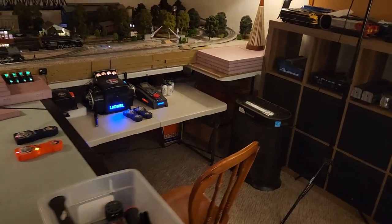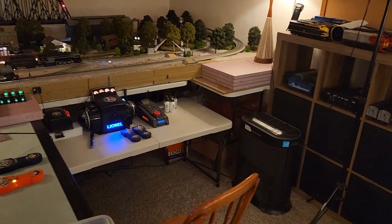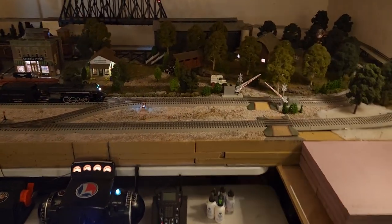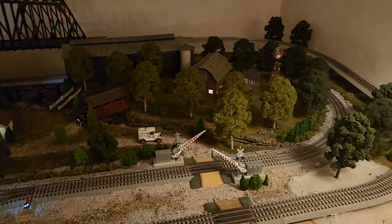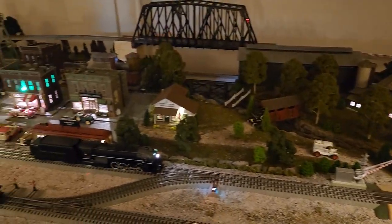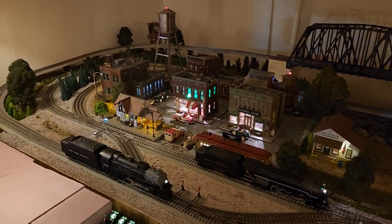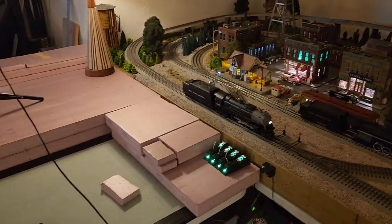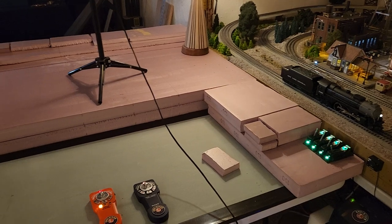I do need to go get some more XPS foam board, but I figured I'd just shoot a short video here so you guys can remember the layout. I'm just kind of doing a quick pan. Still working on it, and we'll continue to work on it.